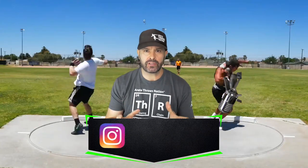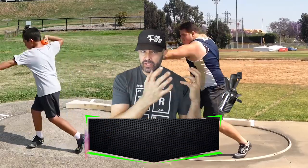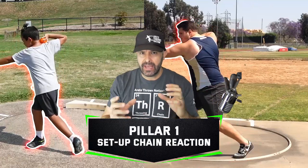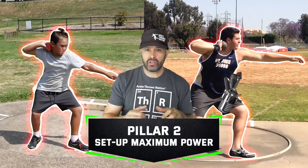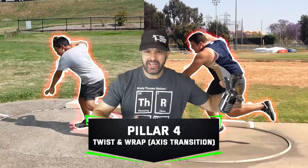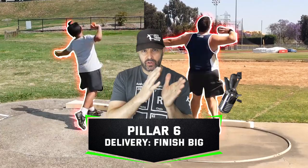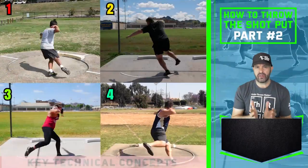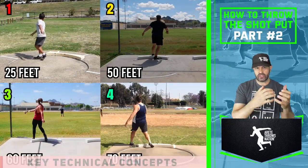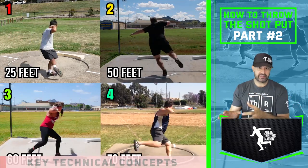We are talking about the rotational throw, and today we're going to talk about how we look at that entry. In our system, the entry is referred to as Pillars 1 and 2. We use six pillars rather than just start, middle, finish — we're building the connections. Today we're comparing four throwers at four different stages: around 25 feet, 50 feet, 60 feet, and 70 feet.